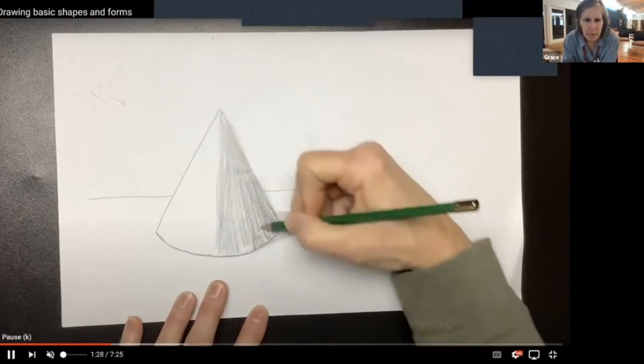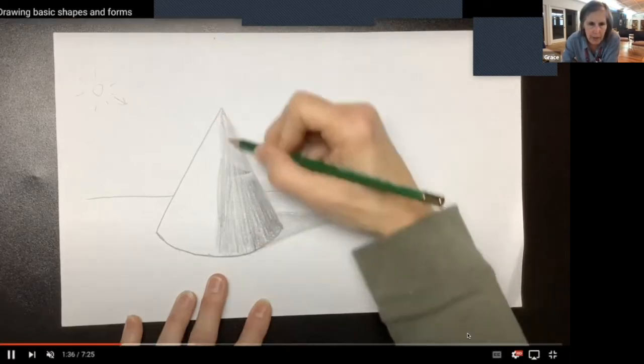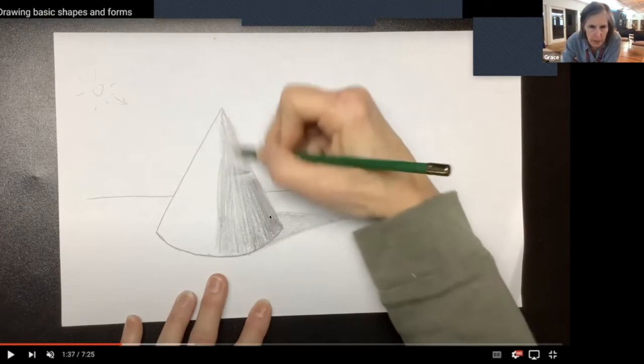That stump — I didn't have it when I was creating the video, but it does smooth out. You can see that the stump will actually shade and smooth things in. That's much better than I see people try to take their fingers and do it, or sometimes they lick it — you don't ever want to do that. If you want to use your hand, use the side of your hand. Don't use the tips of your fingers because there are a lot of oil glands there. The side of your hand has very few oil glands so you won't get that shiny look.